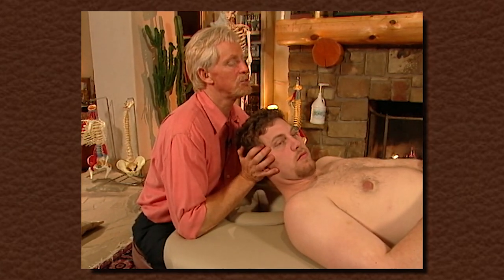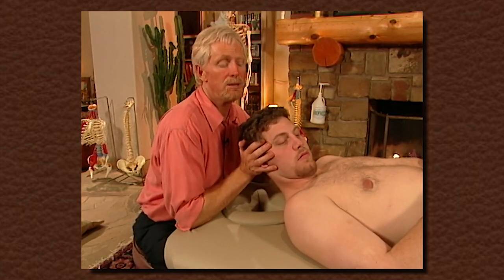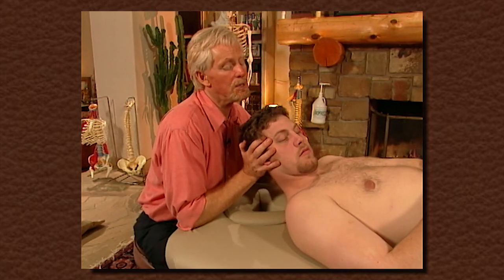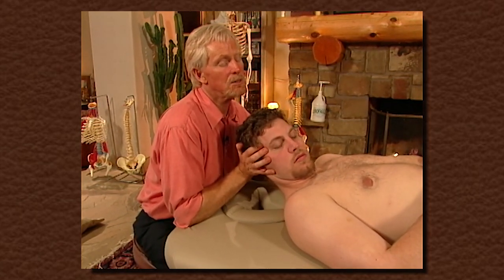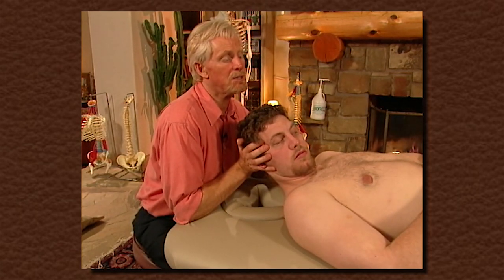Luke's bias was to the left, and I still feel a little restriction here on the right because we never really got into this to any degree. I kind of tuck his chin here to keep him from having a trick movement, and I ask you to turn your eyes to the left as far as you can.